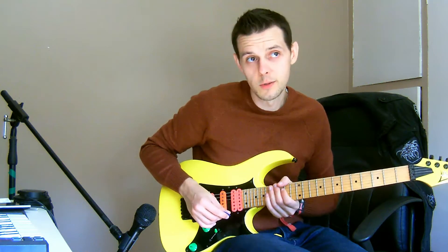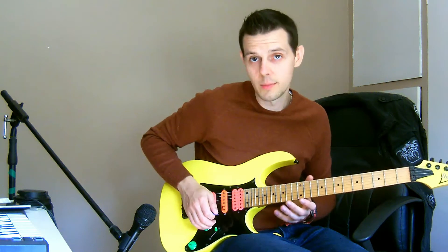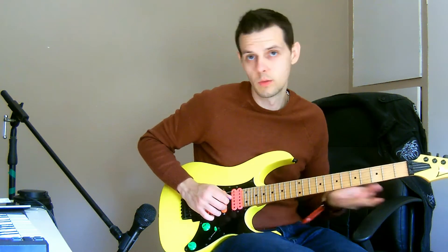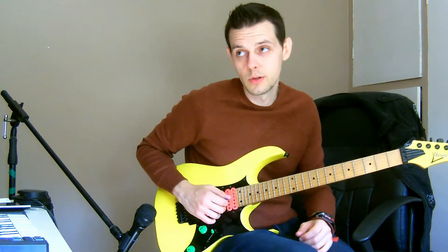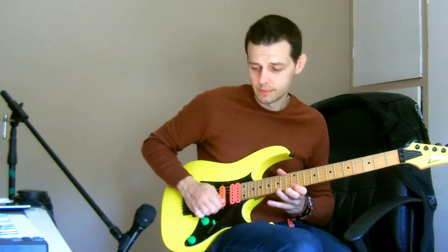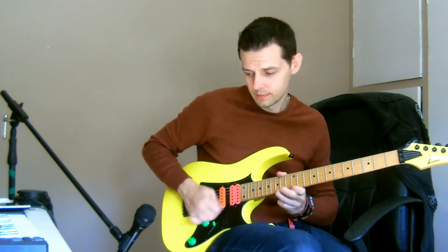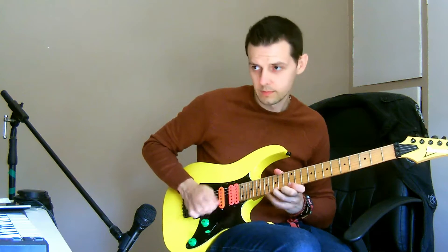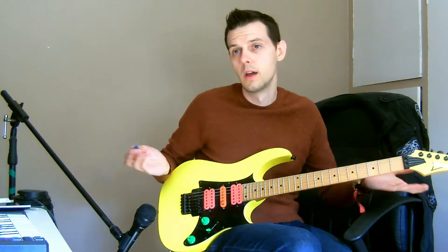And it sounds really nice to bend all the way up to that A, but you can do whatever you like — you can bend, or just go into whatever pentatonic stuff you usually do. So back up to speed, and the bridge pickup. And there we go.